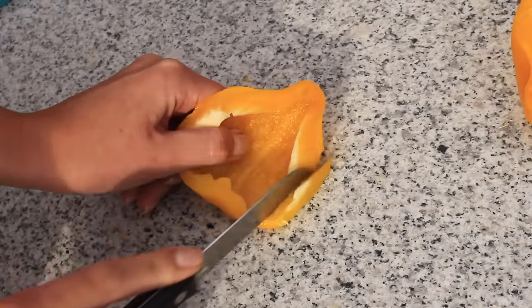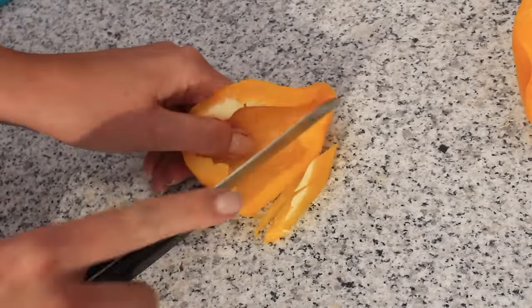Then cut your yellow bell pepper into really thin strips. This is going to be your spaghetti.